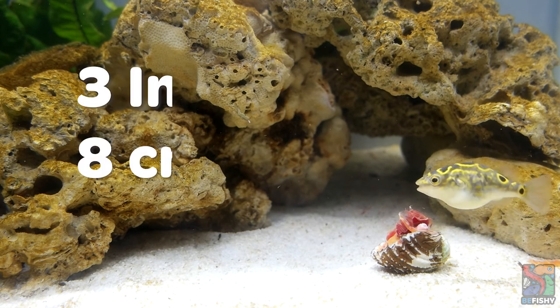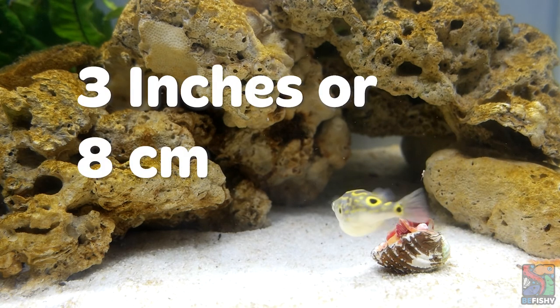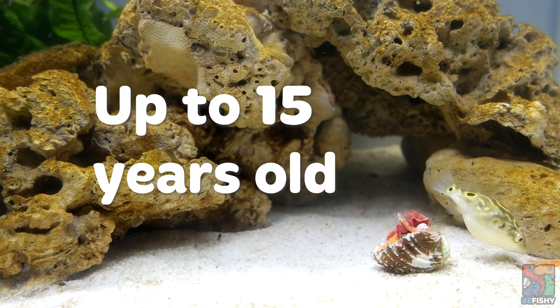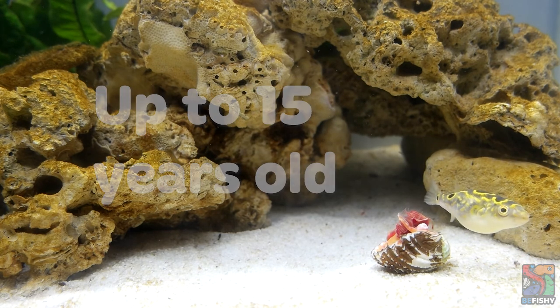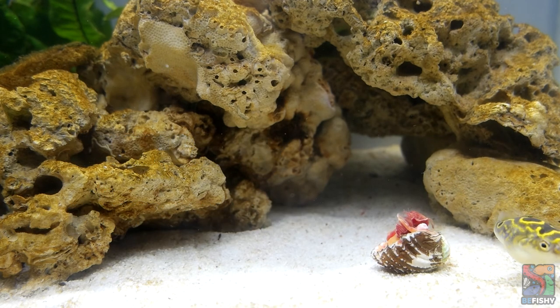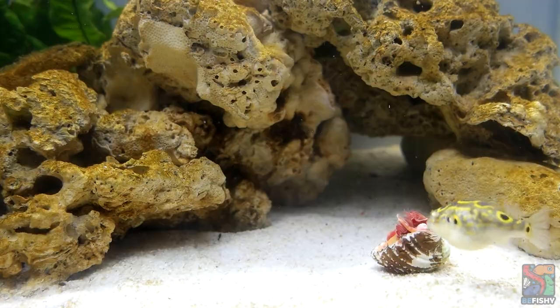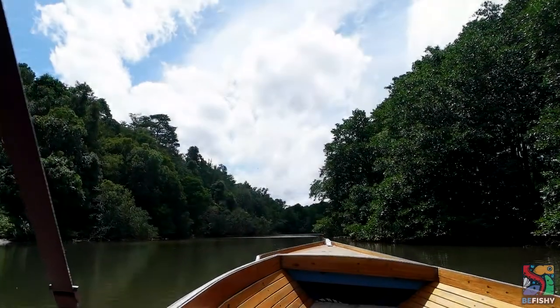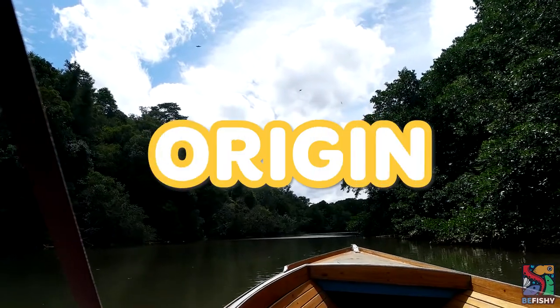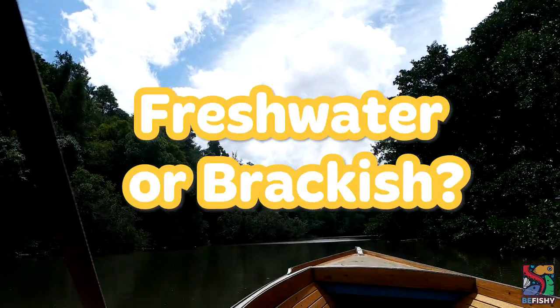Figure 8 pufferfish can grow up to about 3 inches or 8 centimeters in size and can live up to 15 years. Like most puffer species, they are not sexually dimorphic, and so far the only way to find out if they are male or female is when they start breeding. Now let's get into the controversial part of today's video, which is their origin — are they freshwater or brackish fish?